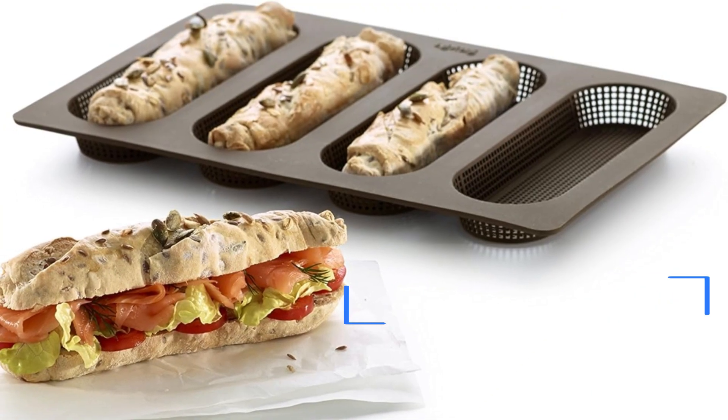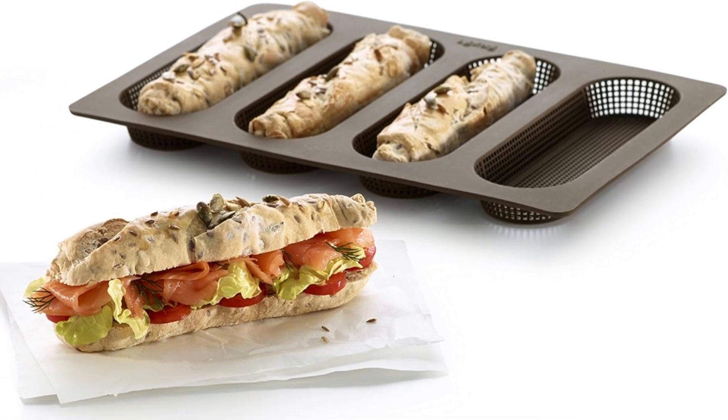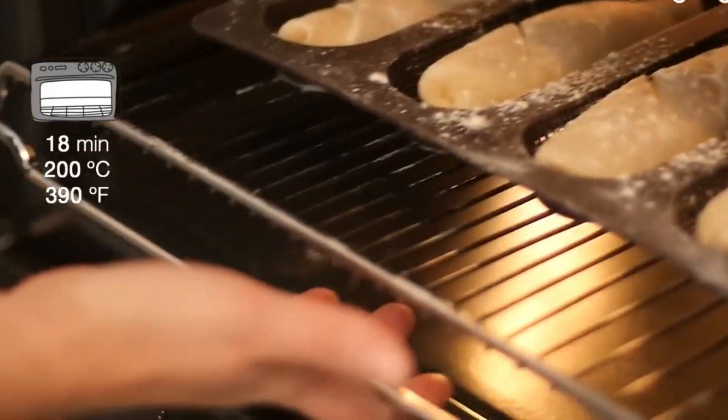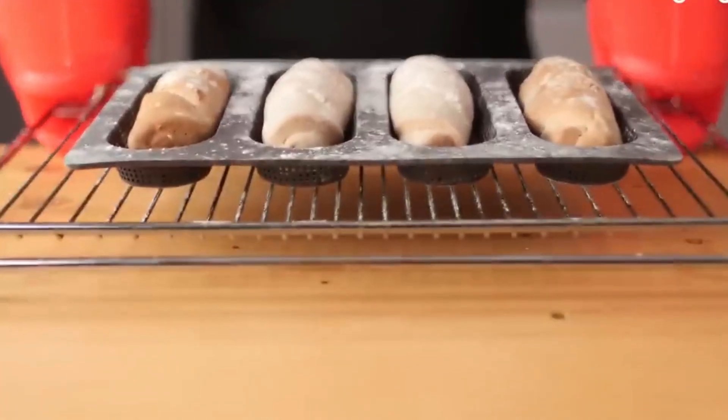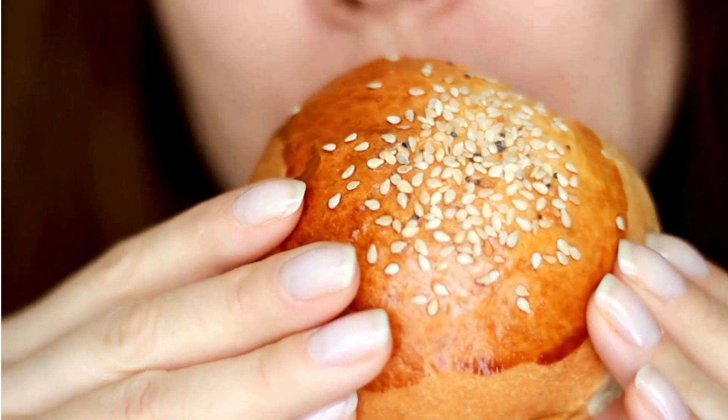This non-trivial material holds its form under cold spots and, more impressively, red-hot spots. Freezer-friendly, oven-proof, and dishwasher-safe, it's an essential anyone with a taste for a well-executed crust can't ignore.